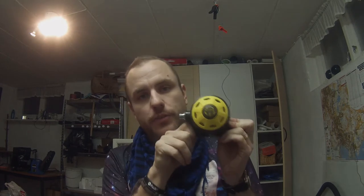Hello! Today I'm gonna show you how to service the Aqualung Spiro.